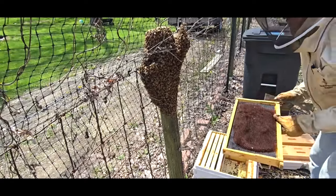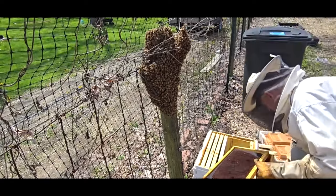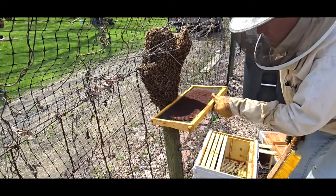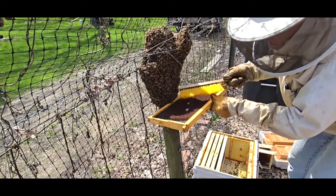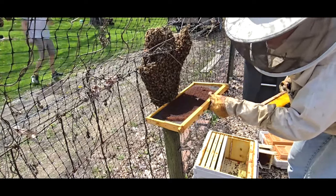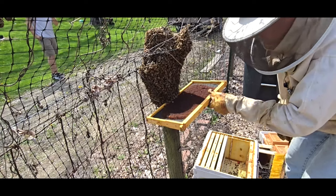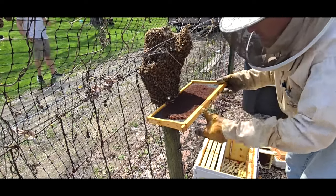I'm going to start with this frame here and just get them to crawl in. There are some bees with pollen on them here. I'm going to get them to crawl on here — I won't have to brush them much.